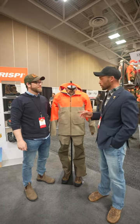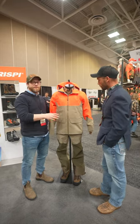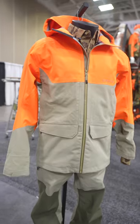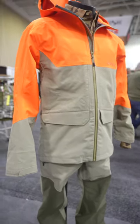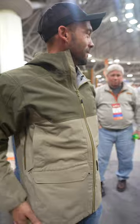Here with Drew with Orvis and we're going to talk about the new Tough Shell. We've taken our iconic Tough Shell Fall Weather System and made some great improvements to it. Essentially, our 4-way mechanical stretch face fabric is 20% lighter than the old model.